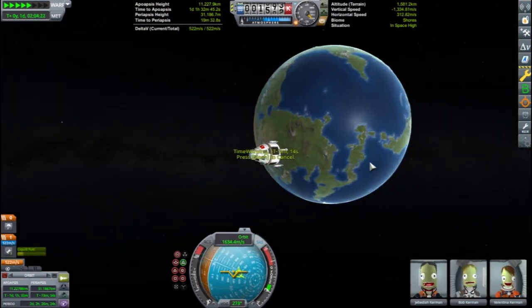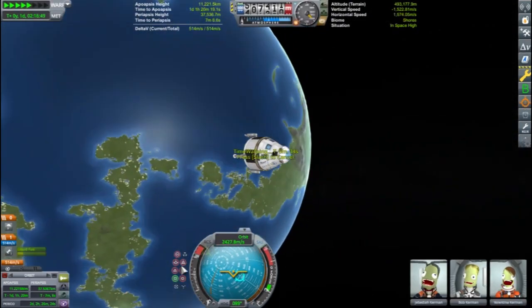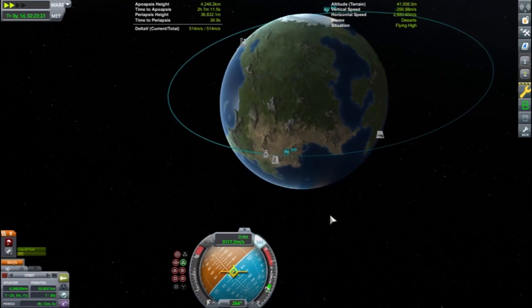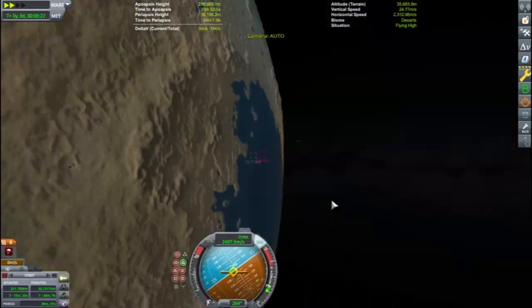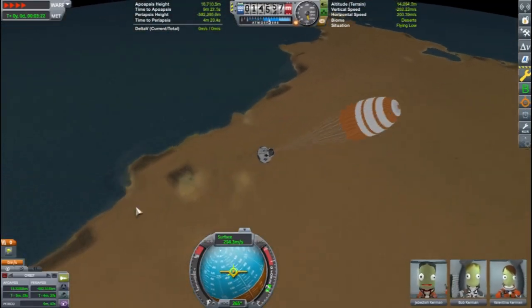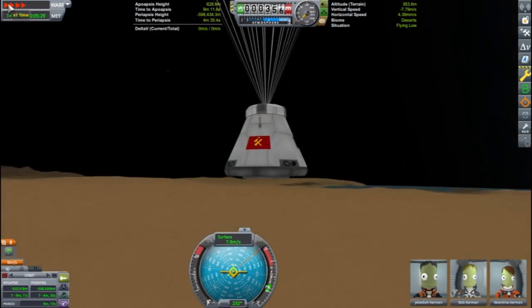As the mission came to an end, my design blunder was quickly realized. After some choice words, Valentina figured out to eject the heat shield and was able to land the pod safely. Over the video feed she was shown holding up some digits on her hands that differed from the ones used earlier. Hopefully those were also good digits. Thanks for watching.